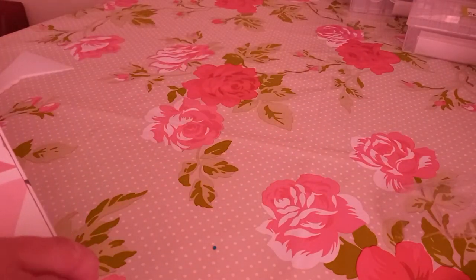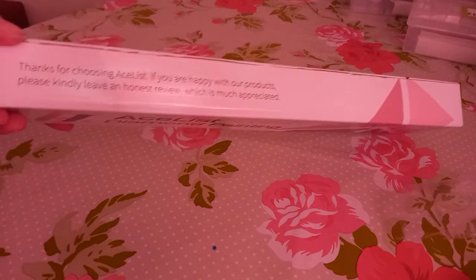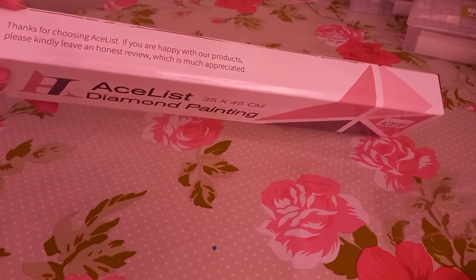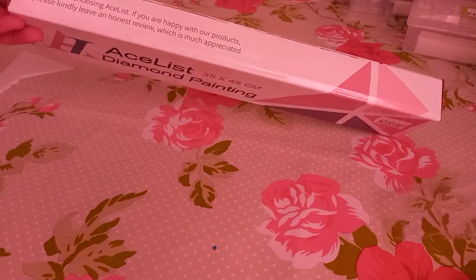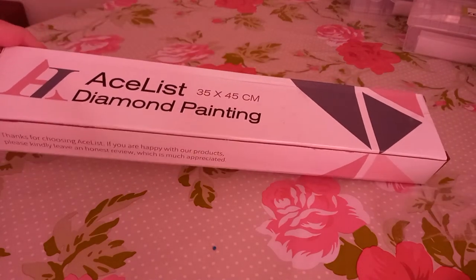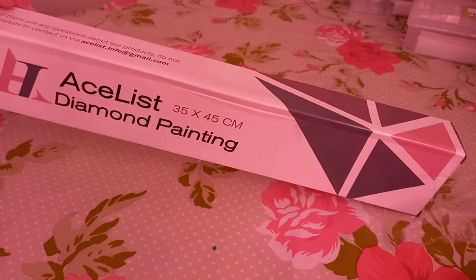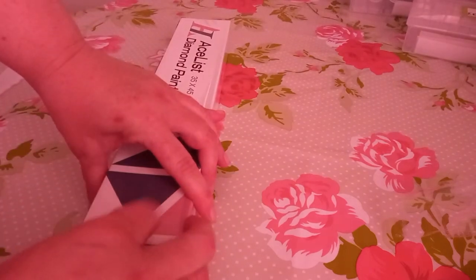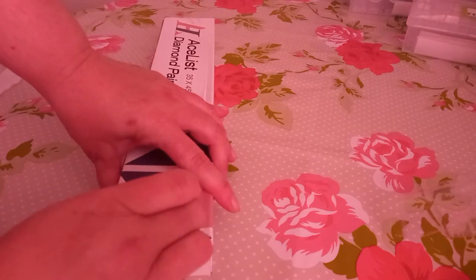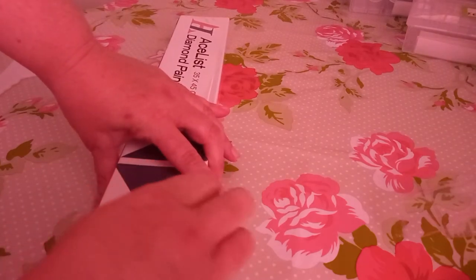Let's move on to this one from Ace List Diamond Painting — it's a 35 by 45 as it says on the kit. There's a nice little message saying they appreciate an honest review, and yes I will give an honest review. I'm impressed with the packaging alone — again this was only a cheapy but the packaging is good. Sometimes when it comes from abroad the packaging can be a bit rough by the time it gets here, but this one is packaged nicely.